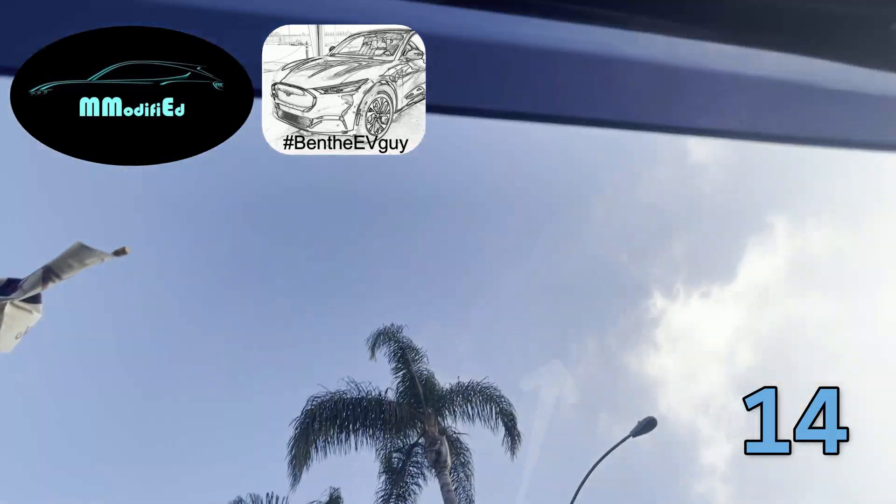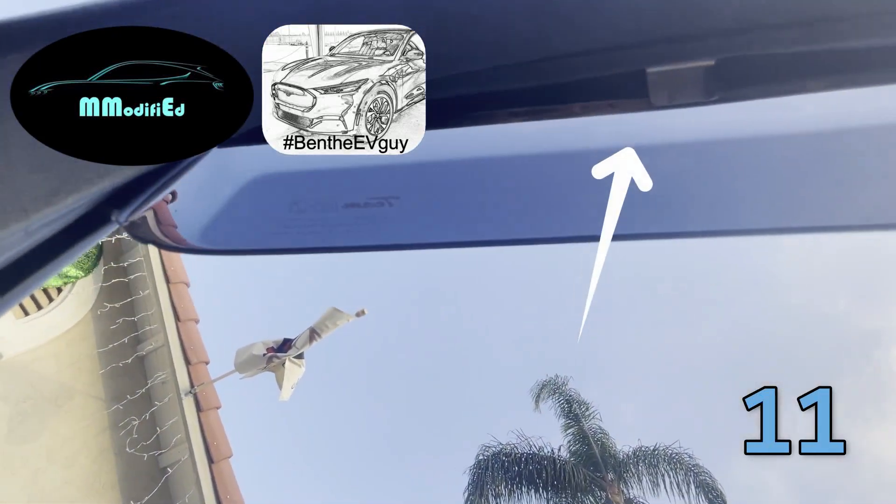There are a couple of clips: one there and one there.